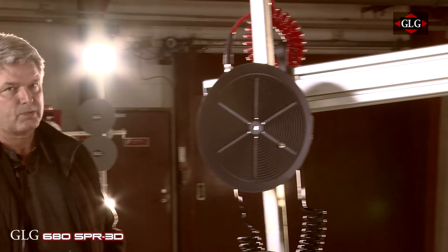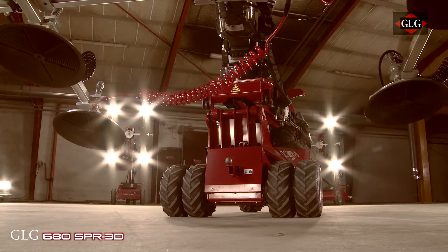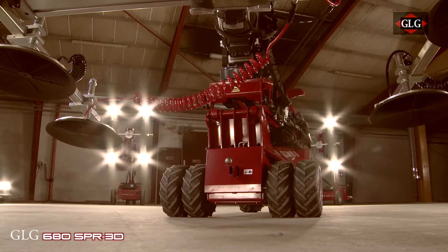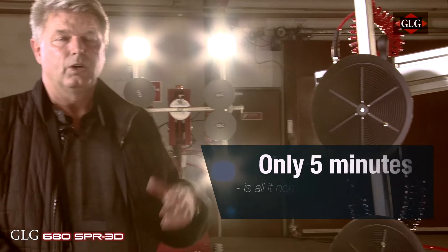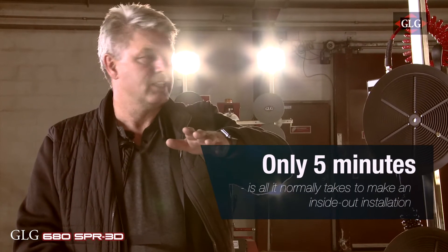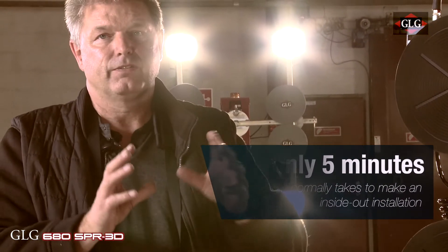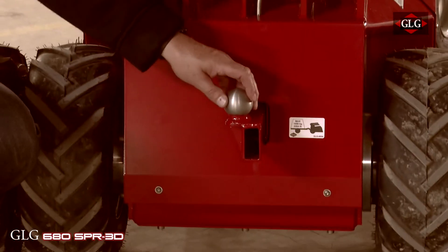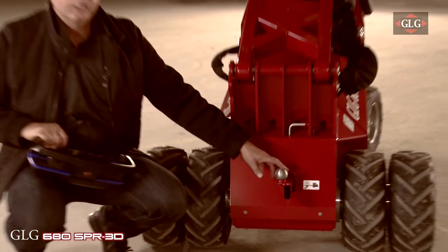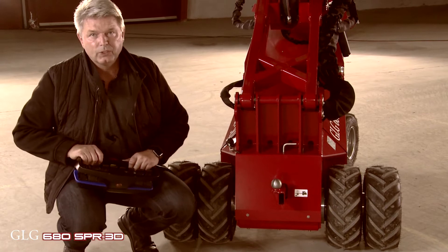As you can see it is actually a small machine, so you can bring it into a very small area. Because you can control everything in front of the machine and go around it, you have the option to do inside-out installation — for example, putting glass inside a frame. And if you look down, we have an attachment so you can pull your trailer or connect a glass trolley on this hook and move it with you when you go to do the installation.